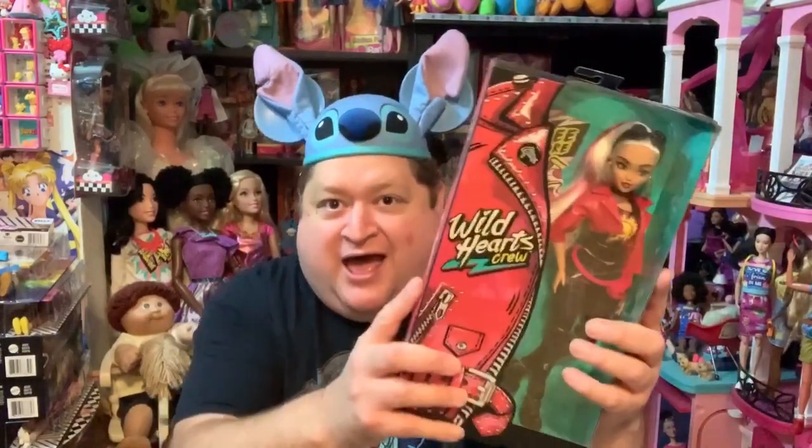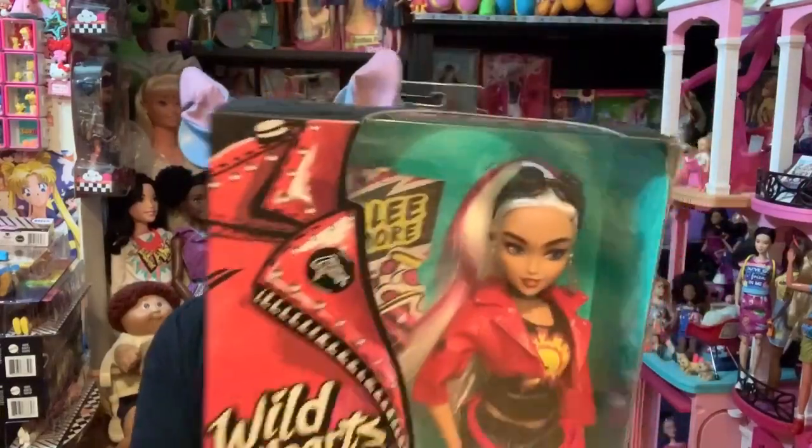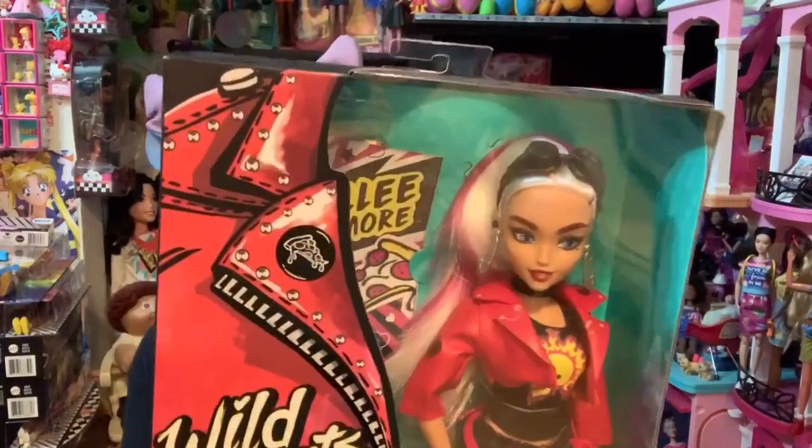we're doing another Wild Hearts Crew Wednesday because I have another Wild Hearts Crew doll review. And today I have the fabulous, the amazing — I love this doll a lot — Rally Radmore. She's so cute to me. I love that she loves to play guitar and she loves pizza. Who doesn't love pizza, even though I can't eat pepperoni pizza anymore. I miss it.